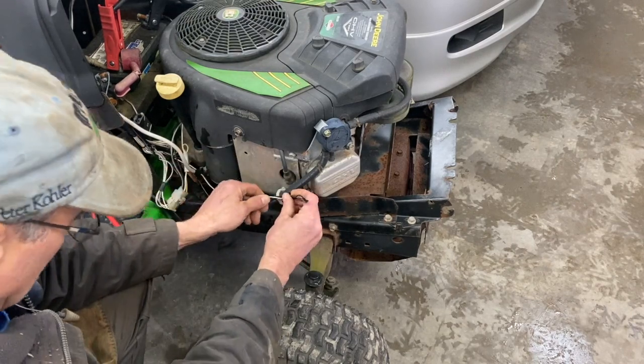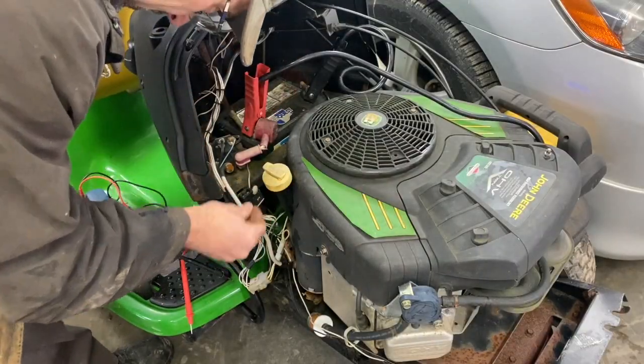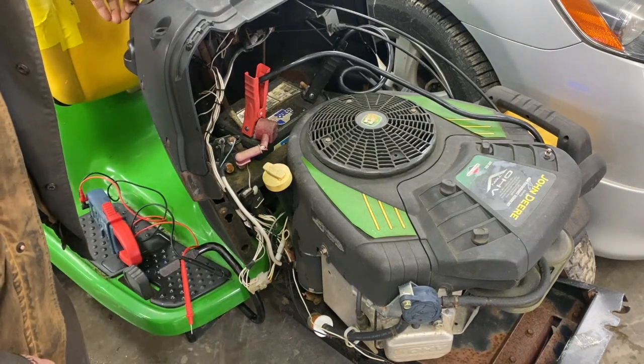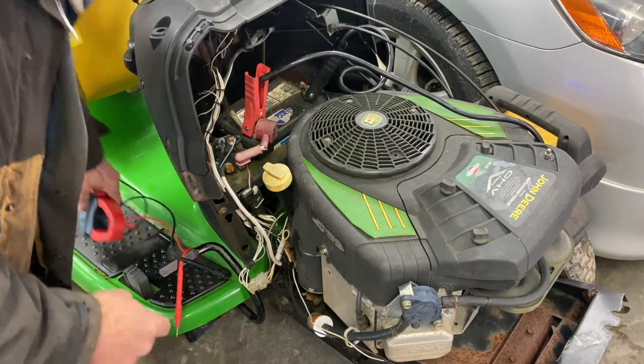I just taped it up when I bought it. Let's replace the fuse. I can hear a solenoid click, but it still won't turn over.